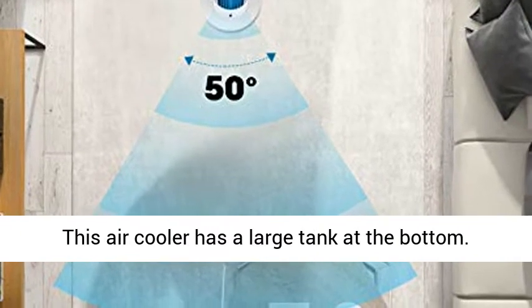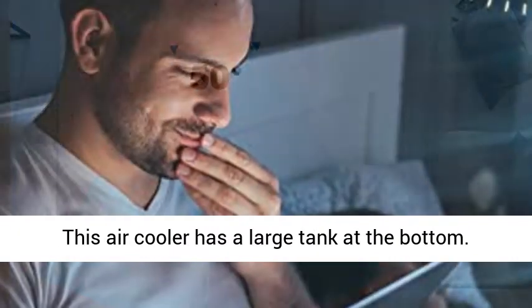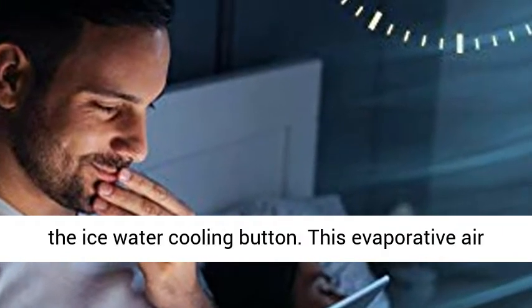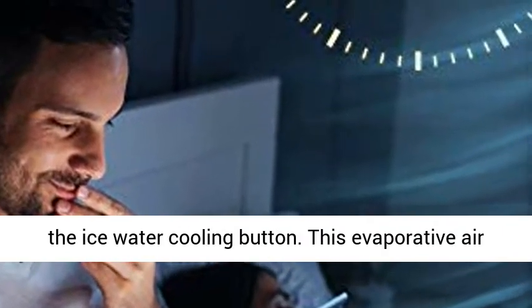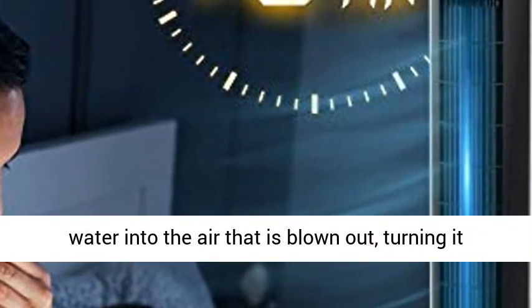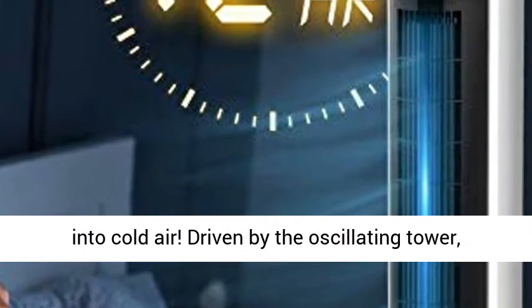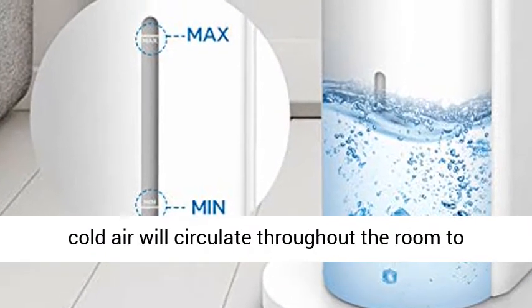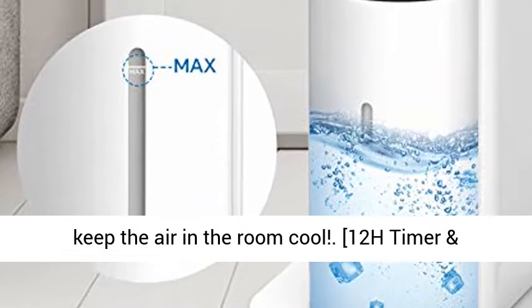Ice Water Cooling: This air cooler has a large tank at the bottom. After adding ice water to the bottom tank, click the ice water cooling button. This evaporative air cooler will incorporate the cool air from the ice water into the air that is blown out, turning it into cold air. Driven by the oscillating tower, cold air will circulate throughout the room to keep the air cool.